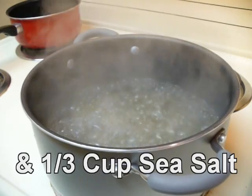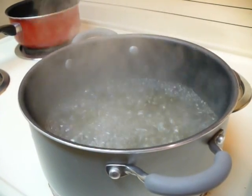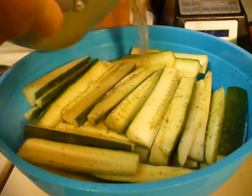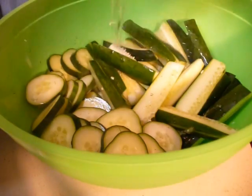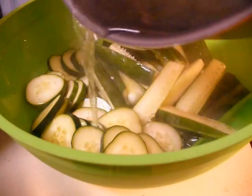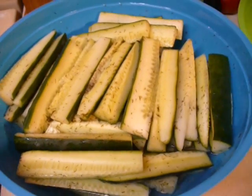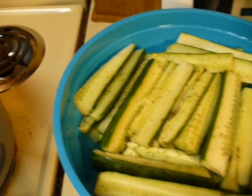Now take your boiling mixture and pour it over your prepped cucumbers, and let it sit overnight or for at least twelve hours. Cover your cucumbers and let them sit overnight or up to twelve hours so that the moisture may be pulled out of the cucumber.